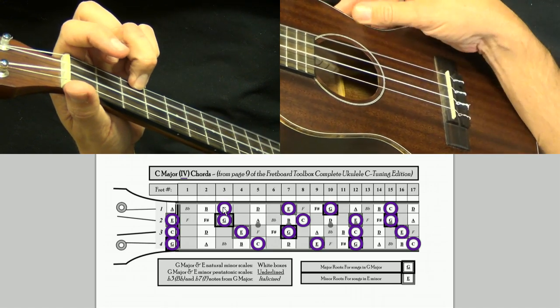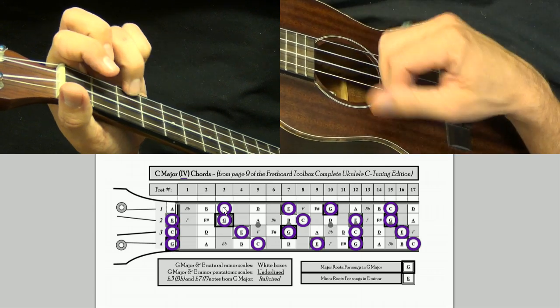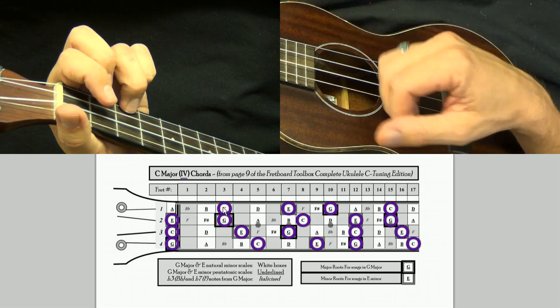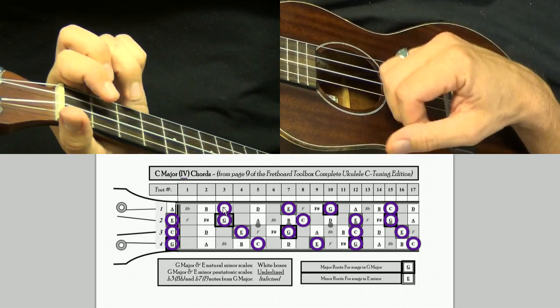Today we're just going to work on these basic chord shapes. If I play G major and then go to C major, those chords sound good together because they're in a couple different keys together. Here's G major, C major.